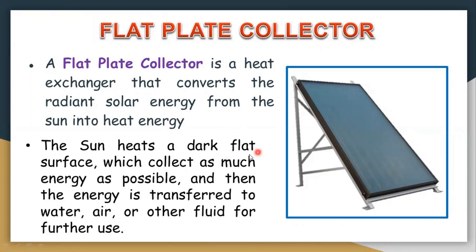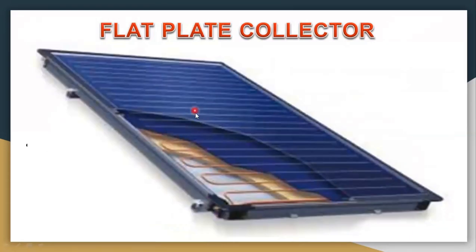The sun heats a dark flat surface which collects as much energy as possible, and then the energy is transferred to water, air, or any other fluid. We can see a copper tube here through which water, air, or any fluid can flow. This dark surface inside the flat plate collector absorbs maximum solar radiation, and the fluid inside the pipe gets heated up to a higher temperature than conventional types. This is a typical figure of a flat plate collector.